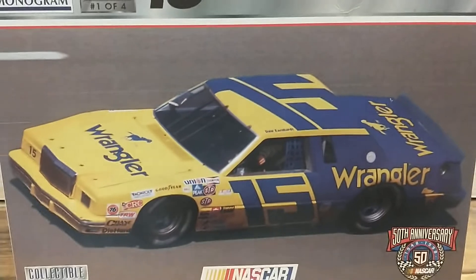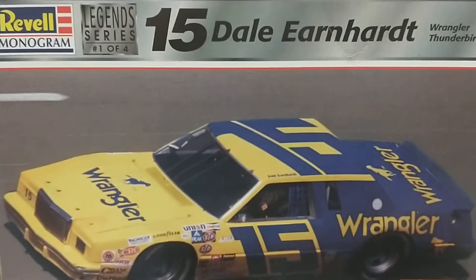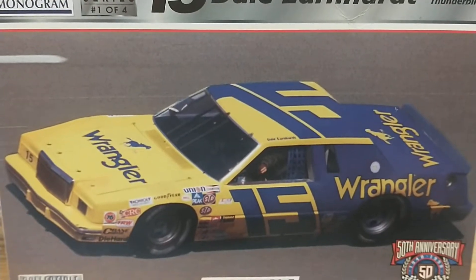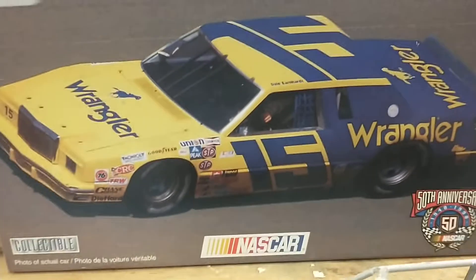Hey there, my fellow YouTubers. I got another update here on my number 15, 1982 Dale Earnhardt, Wrangler, Ford Thunderbird — the big ugly boxcar. I think that's what we're just going to call it now, the big ugly boxcar.